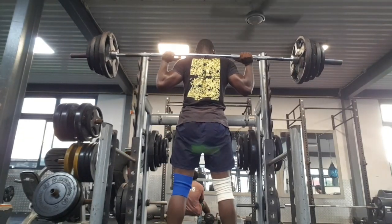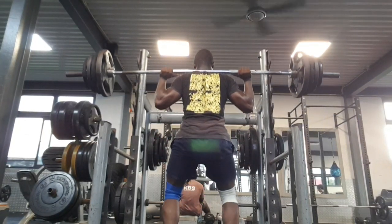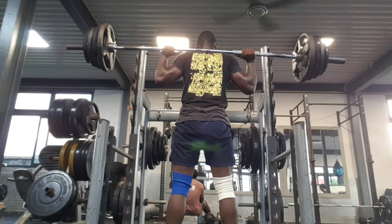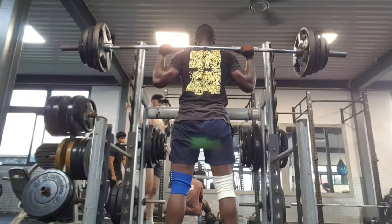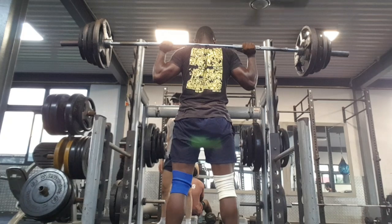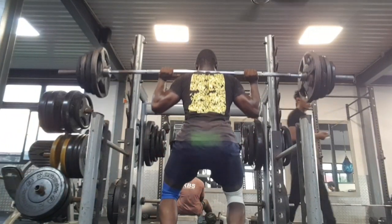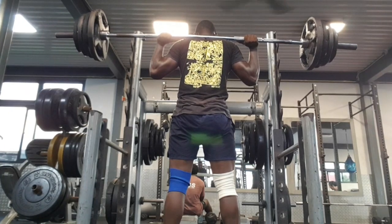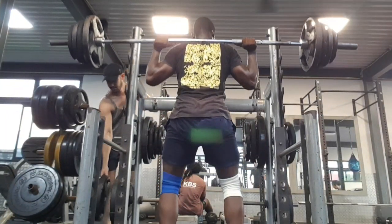Then I go for 85 kg. With 85 kg I still feel the same — I feel better and I feel confident when I do the squat. When you're feeling confident you can go heavy, and that is what I did. Doing the right technique and the right things can make you go heavy with the squat.